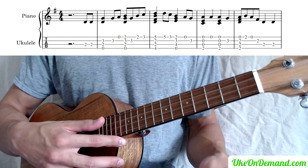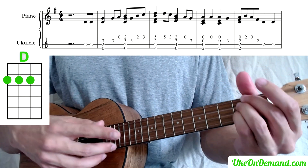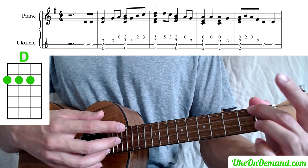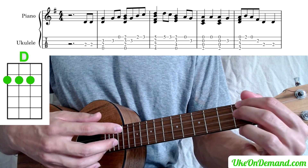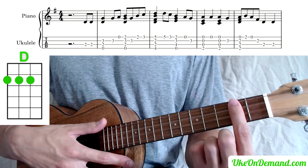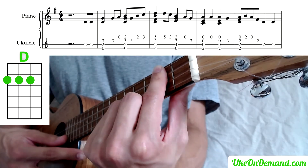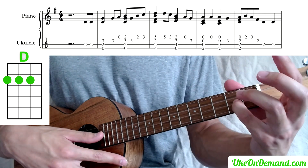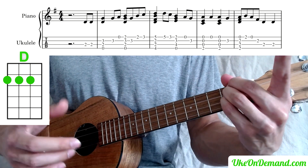Then we're going to go into a D chord — just the second fret of the G string, C string, and E string. There are a couple of options: you can use your middle, ring, and pinky; or your index, middle, and ring; or you can even try a bar chord and arc your finger up at the end so it doesn't hit that A string. For now I'm just going to use the pinky, ring, and middle finger method. And you're going to strum that just once.